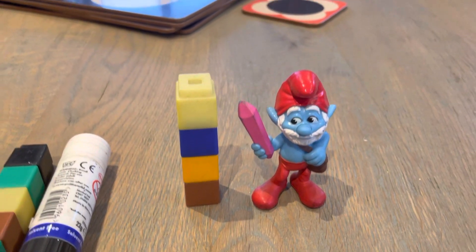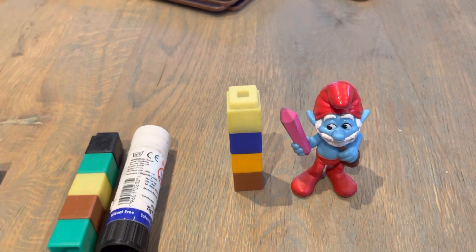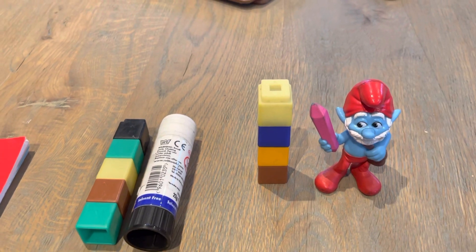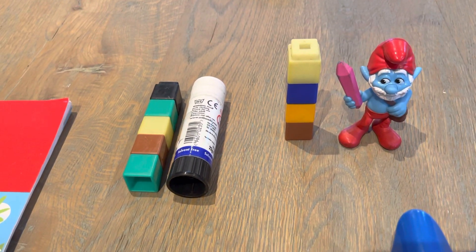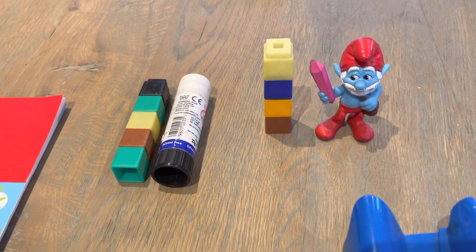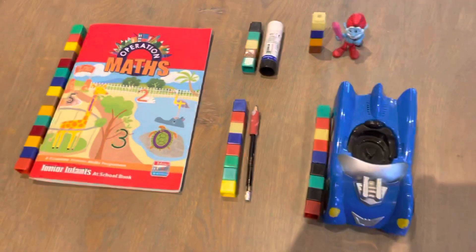I'd like you to find 5 items in your house and measure them using cubes, blocks, or Lego, and send me a picture. 3 things is more than enough. I look forward to seeing your photographs. Slán!